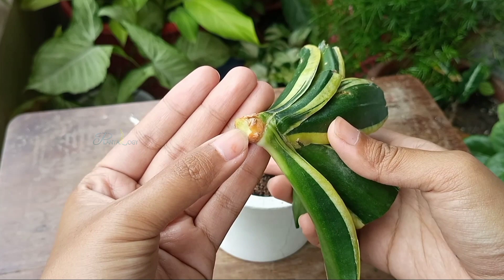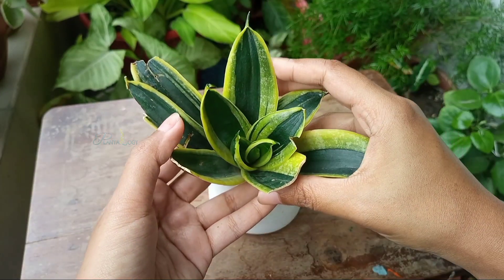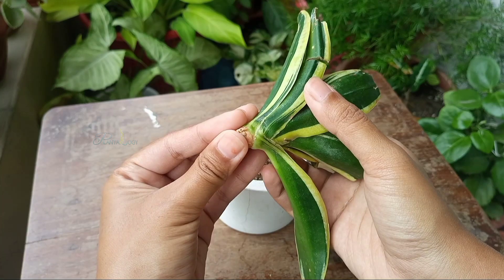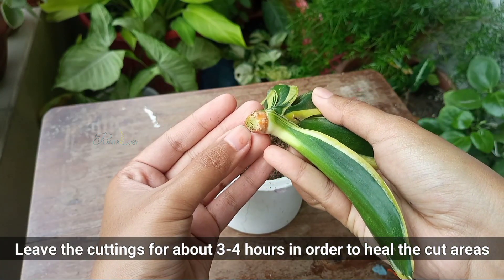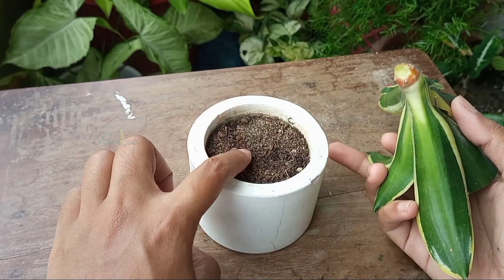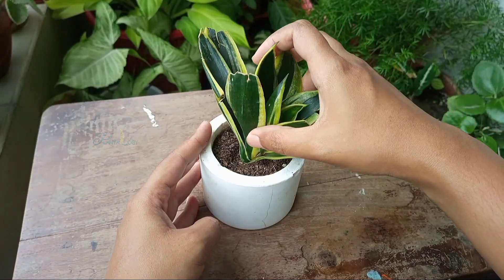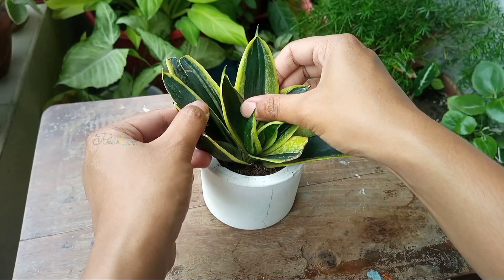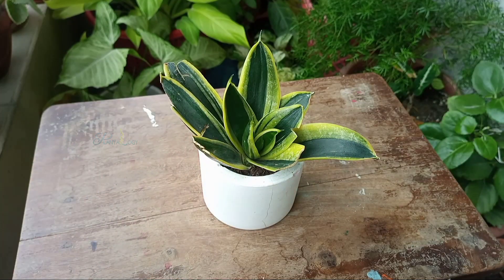From the base, you can clearly see these root-like impressions. After taking a stem cutting, leave it in a cool place for about 3 to 4 hours in order to dry out and callous over the cut area. As growing media, I have taken the cactus mix. Now I am going to plant this stem cutting — make sure a good portion of the plant base is inserted into the growing media.